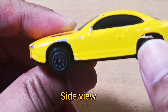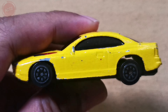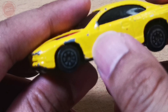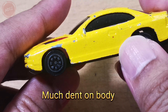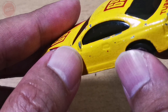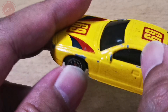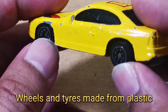Side view: there's much dent on the body, a little rear view mirror, and the wheels and tires are made from plastic.